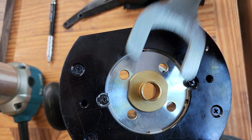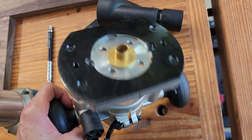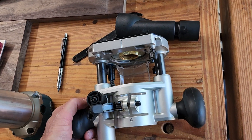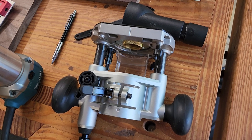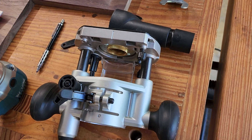Now I can just snug this thing up and it never comes loose anymore. I even called Rockler and they just said try some Teflon tape. That wasn't working for me. I did a bunch of wraps to the point I couldn't even get it on anymore, and any less than that it would come off.